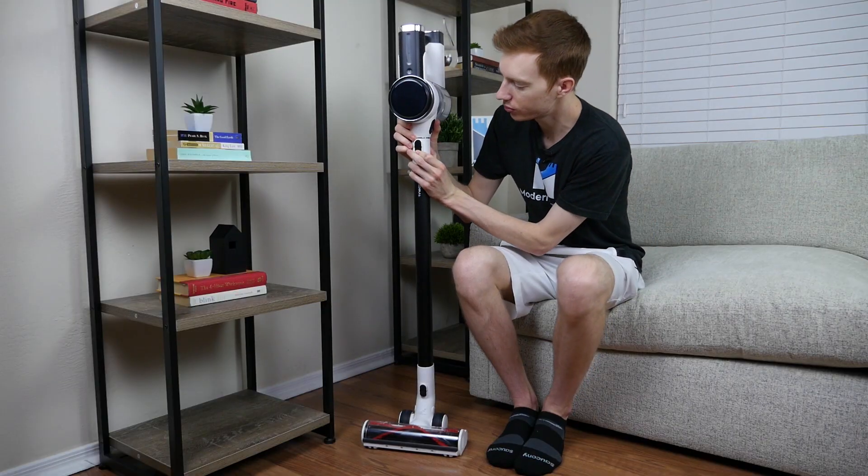The assortment of handheld attachments provide good options for cleaning areas like automobile interiors, behind furniture, or sofa cushions. The S12 includes an auto mode, which will automatically increase or decrease suction depending on what you're cleaning. Alternatively, you can also increase or decrease suction manually by using the slider on the body of the vacuum.